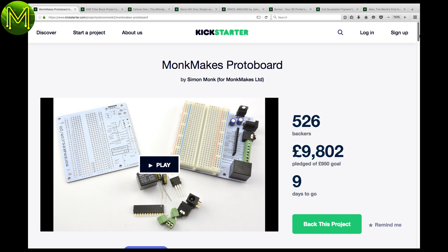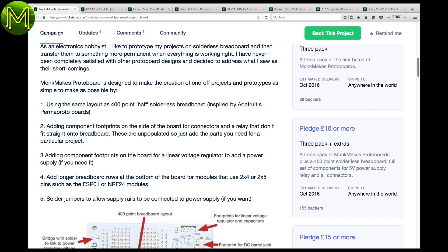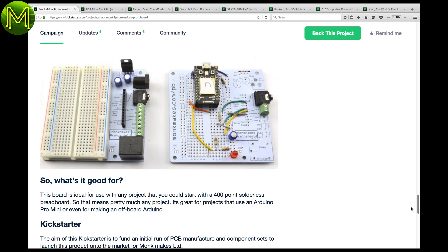The first Kickstarter is a great idea inspired by Adafruit's Perma Proto Boards. It allows you to easily transfer components from a Proto Board to a soldered board. The layout is identical, so you can just move all the components over without changing anything.